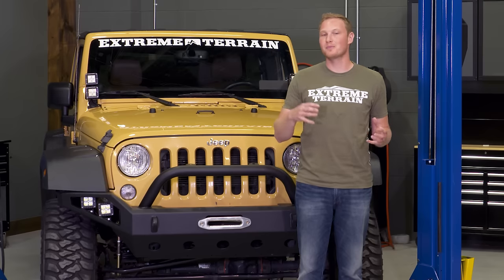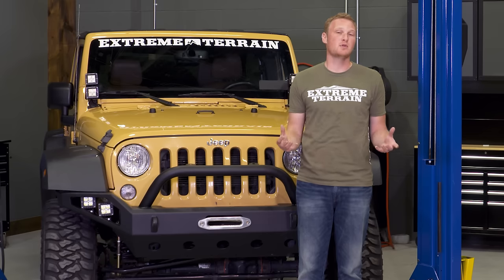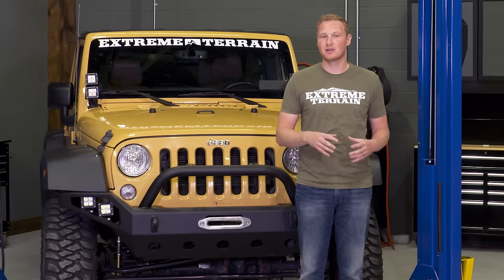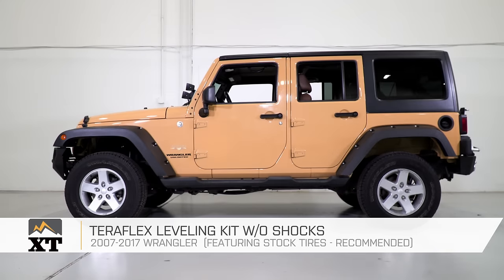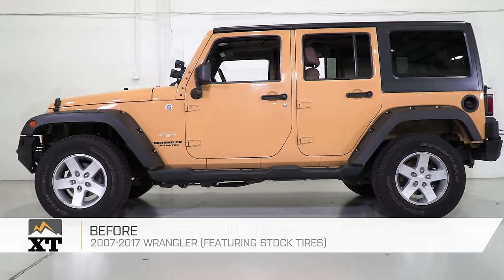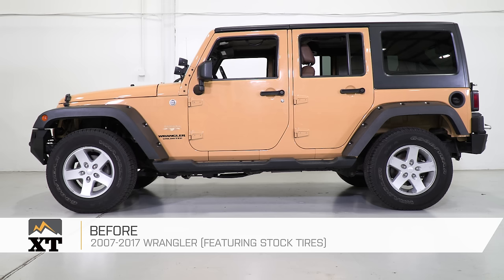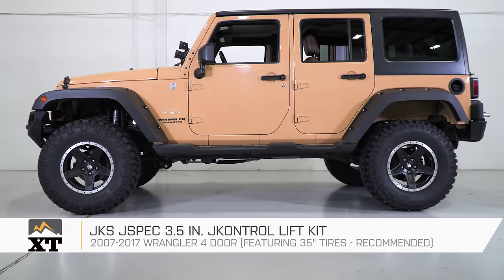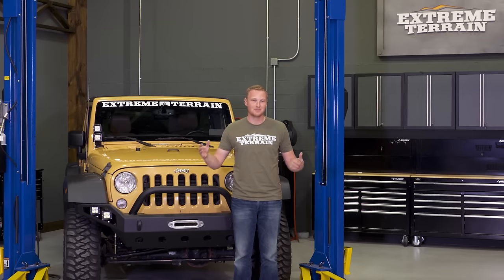Today I'm gonna walk you through the four main sizes of lift kits that you can get for a JK, and I'll give you my recommendation on which tire is going to work best with each of those lifts. For a leveling kit, we have the Teraflex leveling kit without shocks, a two-and-a-half-inch lift with the Rough Country two-and-a-half-inch with shocks, the JKS J-Spec three-and-a-half-inch J-Control lift kit, and finally a Teraflex four-inch lift kit with flex arms.